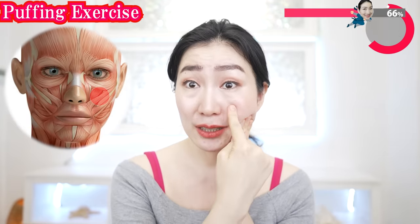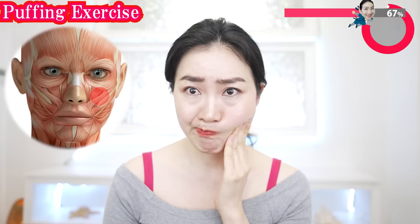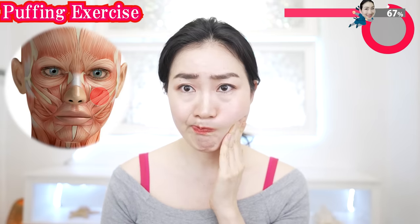Put your fingers on here and try to put air around here. Now let's aim for this part. Try peeling off the zygomaticus major muscle. Add more air a little by little.